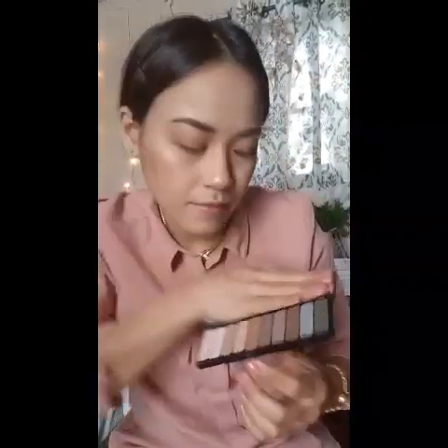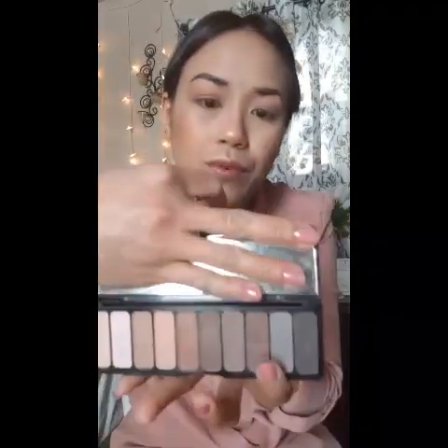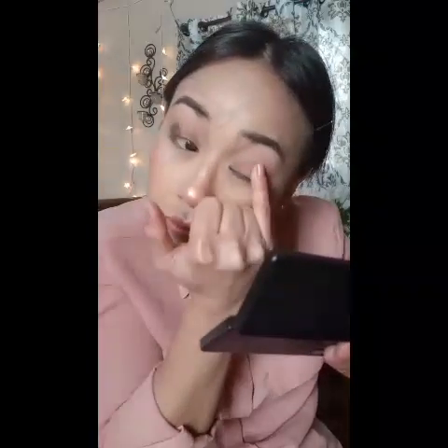Now I'll probably go for a darker one — this one here — and I'm just gonna apply it in the outer half part of my eyes. Since the area is so small I'll use my index finger and just kind of tapping it on.